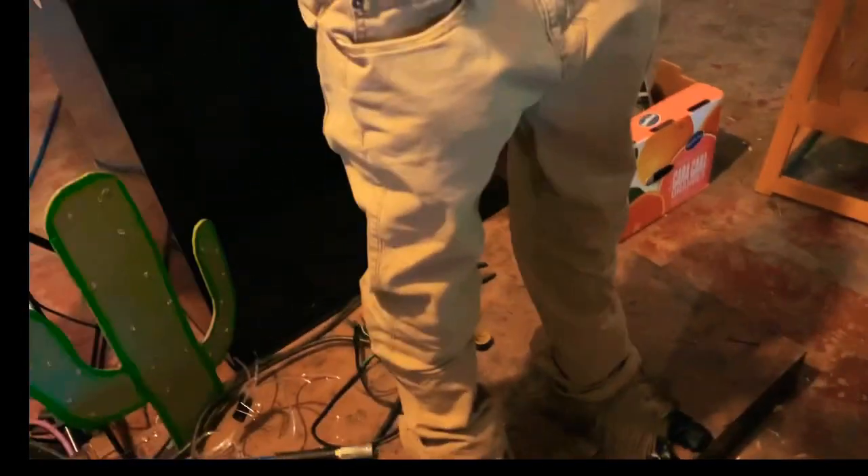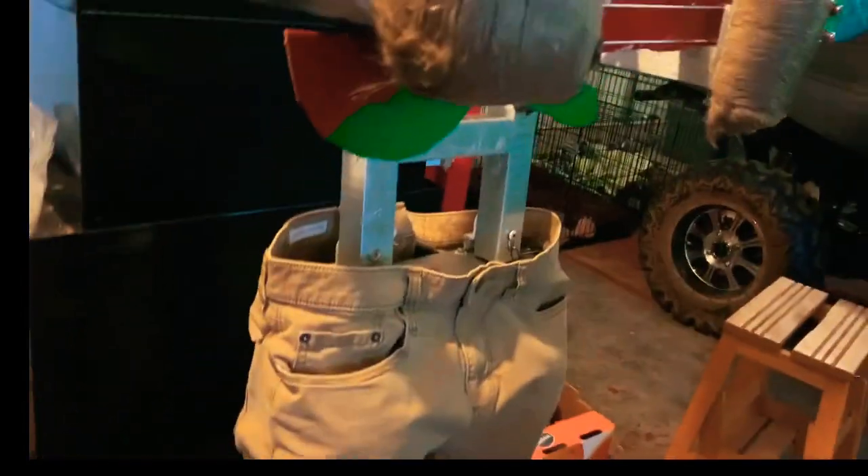Currently I'm on top — I gotta work more on that. These are actually stuck up like that, just screws holding it up. And yeah, that's how I did it.